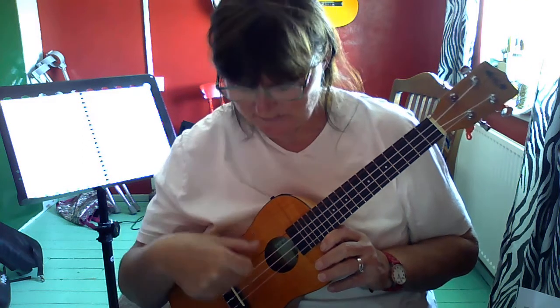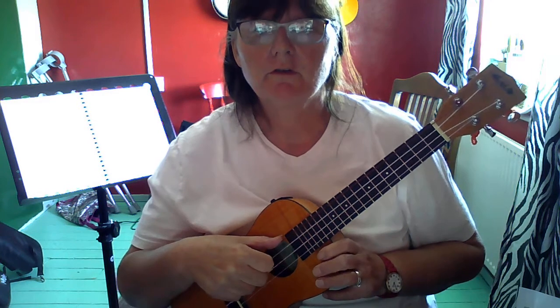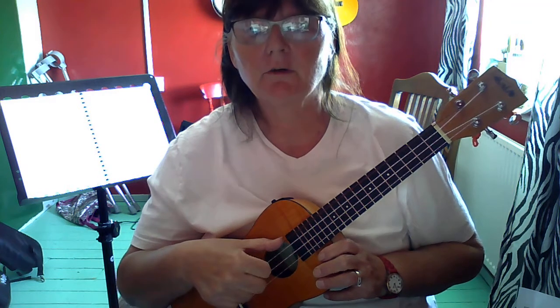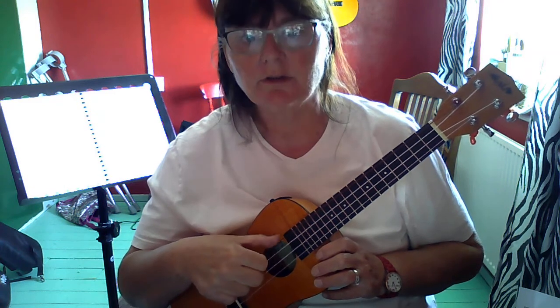First of all, you need to know what finger plays which string. The thumb is going to play string 4. String 4 is the string closest to your face, so have a little practice of playing string 4 with your thumb.